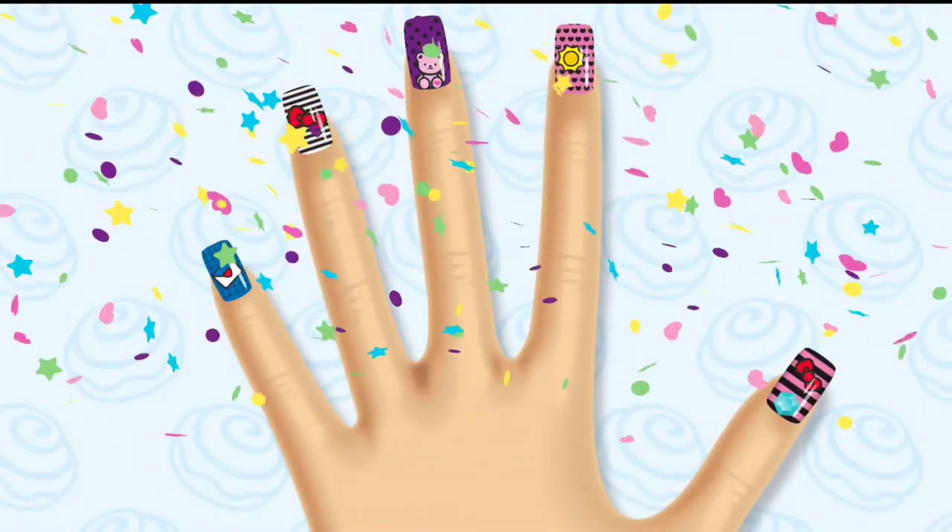That's a super cute look! You can check out your design in the album. See you there!